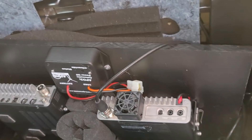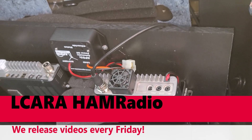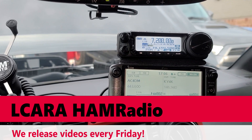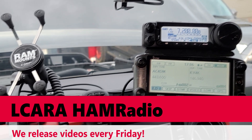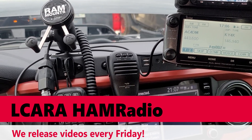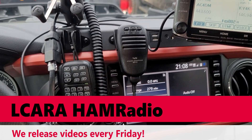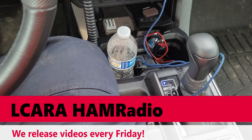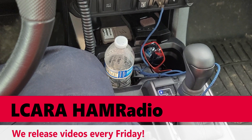That's about it for this one. We're going to wrap it up here, folks. This is Chris, KY4CKP, with the Lake Cumberland Amateur Radio Association. That is it for part two of the mobile install in the Tacoma. We'll be finishing things up with a part three, and that should wrap it up completely. We'll see you down the log — 73.